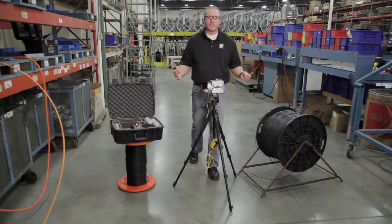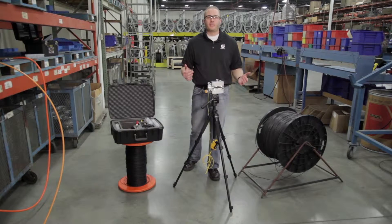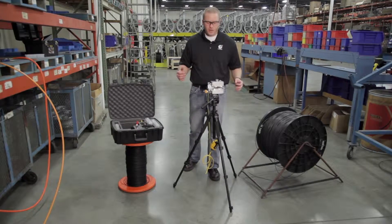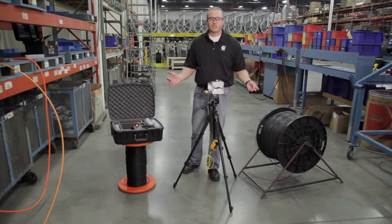Now that we've performed the crash test with our sample piece of fiber and sample piece of ducts, we're ready to do some cable installation with the Gulfstream 200. We've removed our sample piece of fiber and ducts and we're ready to set up for actual installation.